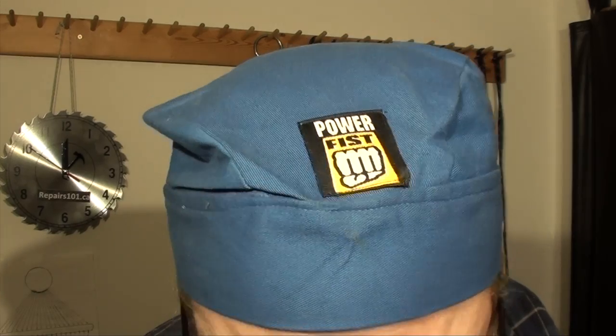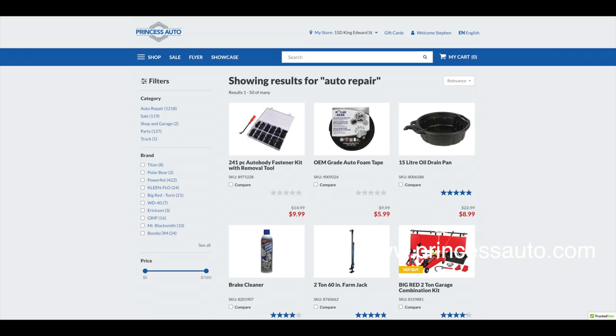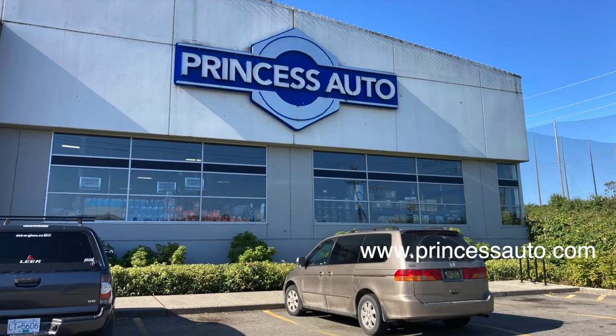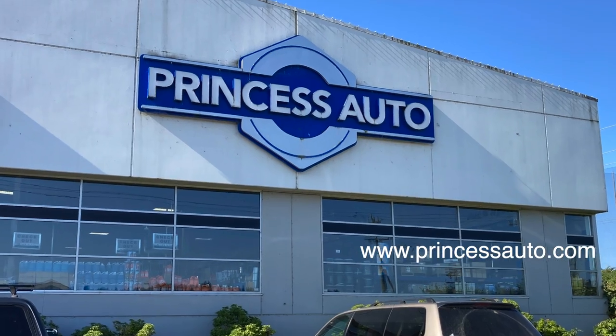Today's episode of Repairs 101 was sponsored by Princess Auto. Have a look at PrincessAuto.com and check out their huge assortment of automotive, industrial, and farming tools, equipment, and supplies.